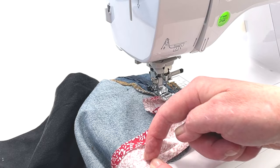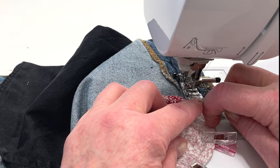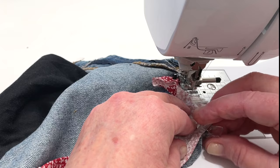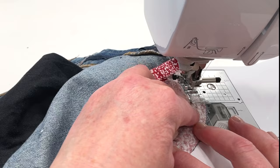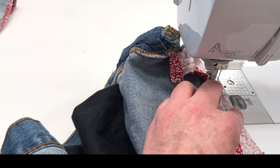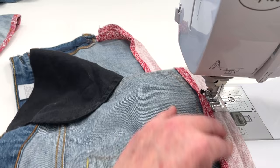Now the beautiful thing about bias tape is that you're going to be able to sew around those corners. The bias tape will, because it's on the bias, curve and work really well. So take your time around the corners, stopping and starting as you need. If you mess up, go ahead and use your seam ripper and undo that portion that didn't work out too well and adjust it. Bias tape is really fun to work with — it seems intimidating a little bit but it's really fun and it really adds character to your projects, especially if you have some fun prints.